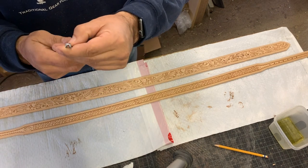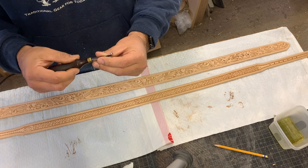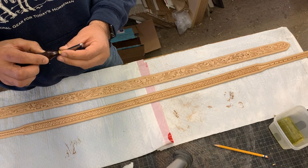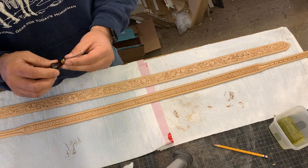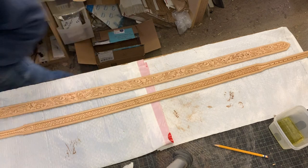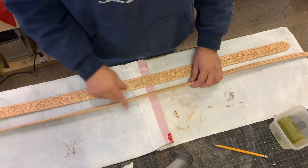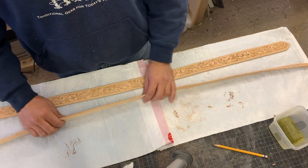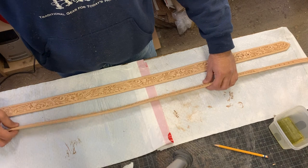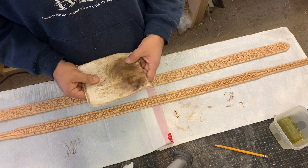I use the number three turn back edger almost exclusively for everything I do. I have a number three and also a number two that I use a bunch — great edgers. My advice would be to buy them now if they're still available, and buy an extra one. After edging, I just hit the edges with a water-soaked sponge and then used my trusty canvas cloth to rub the edges.